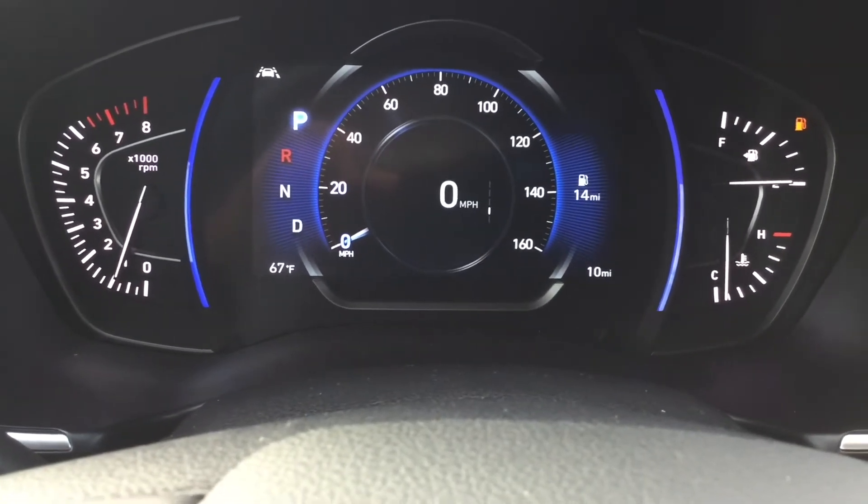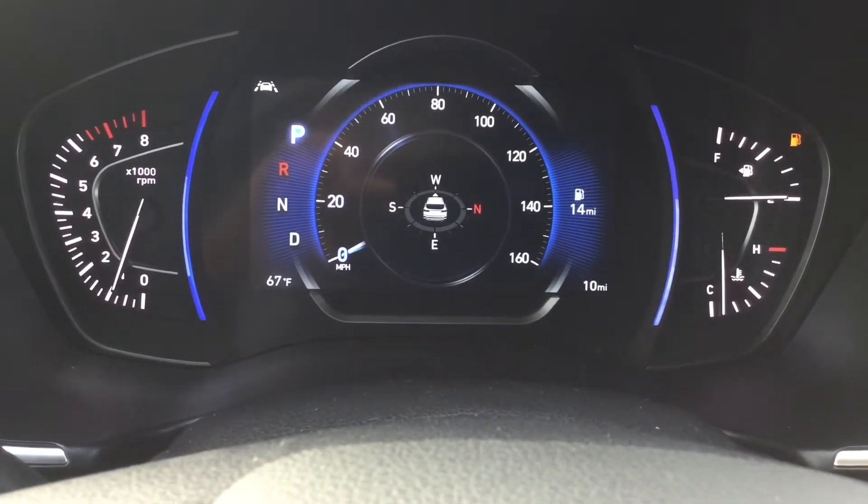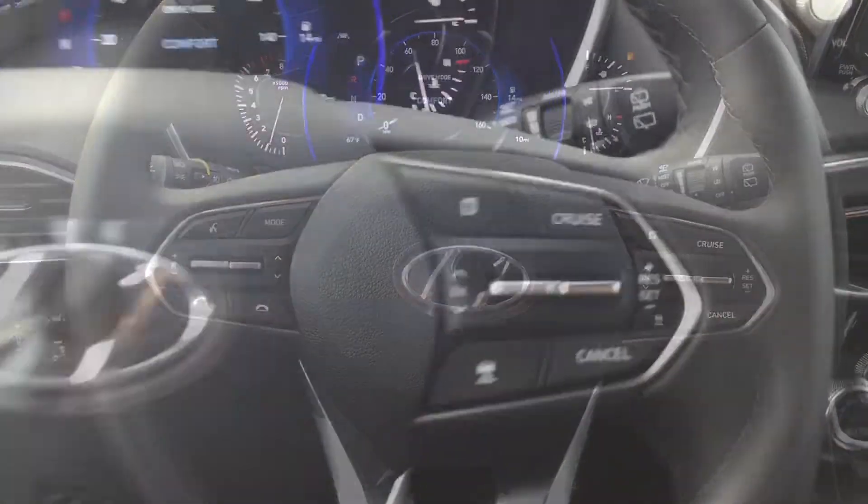You have your gas gauge on the top, engine temp on the bottom, and a colorful digital display in the middle. Then we are bringing it back to your standard steering wheel controls. You have your Bluetooth and volume buttons alongside your cruise control settings.